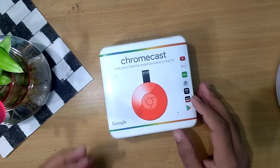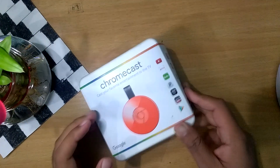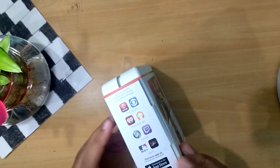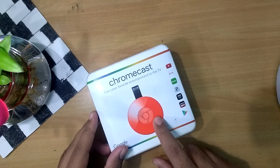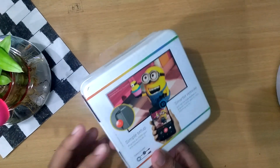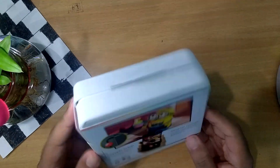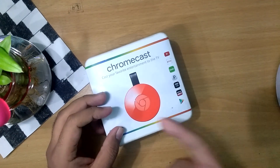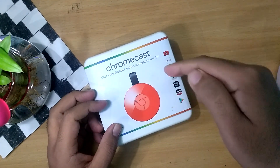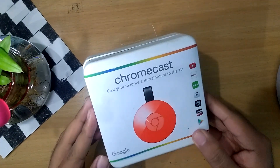Hey, what's up guys, this is James from The Tech Toys and today I have this little beast with me — this is Chromecast 2. This is not the normal one which Flipkart is selling right now in India; this is the US variant of Chromecast 2. A friend of mine went to the US six months back and I asked him to bring it for me. At that time Chromecast 2 was not available in India, but now it is available in India at Flipkart — the links are in the description.